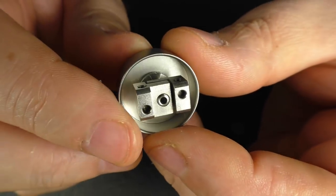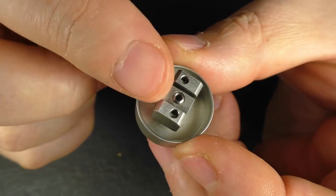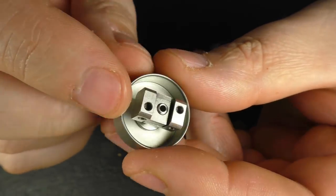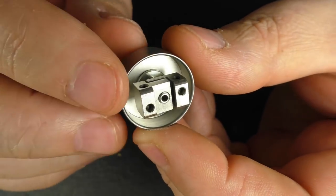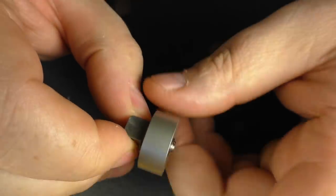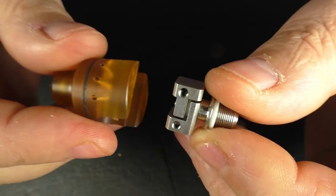Essentially it's almost like half a dead rabbit, so your coil's going to sit up the top here and your wicks are going to come down on either side. The actual depth for the well at the bottom is about eight millimeters, so you've got a little reservoir of juice in there. What I'm going to do is show you something — we'll get onto the top cap, just taking that off — so what you actually have is an insert like this.